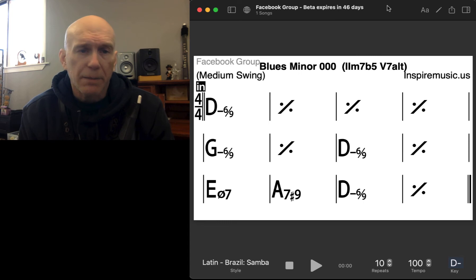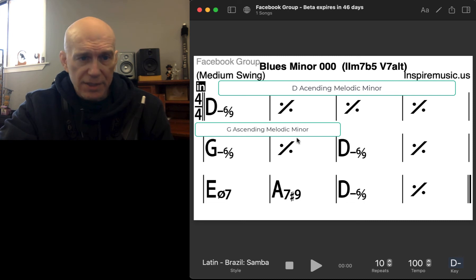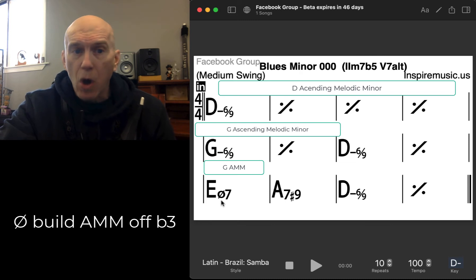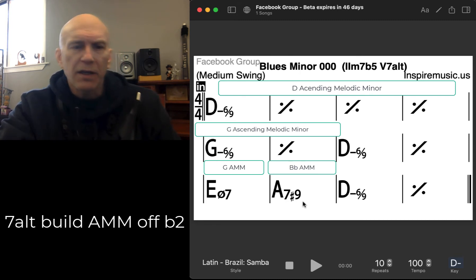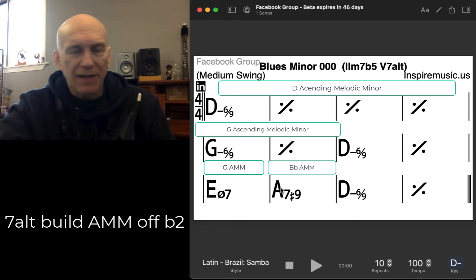Applying this pentatonic to a minor blues — quick review: all of these altered pentatonics come from ascending melodic minor. We took a minor blues and applied ascending melodic minor to it, saying that over all the D chords we're going to play D ascending melodic minor; over the four chord which is G minor we'll play G ascending melodic minor; over the half diminished chord we're going to play G ascending melodic minor, because over half diminished you can build ascending melodic minor off the flat three. In A7 altered we're playing B flat ascending melodic minor — you can build ascending melodic minor off the flat two, or just think of it as a half step up.